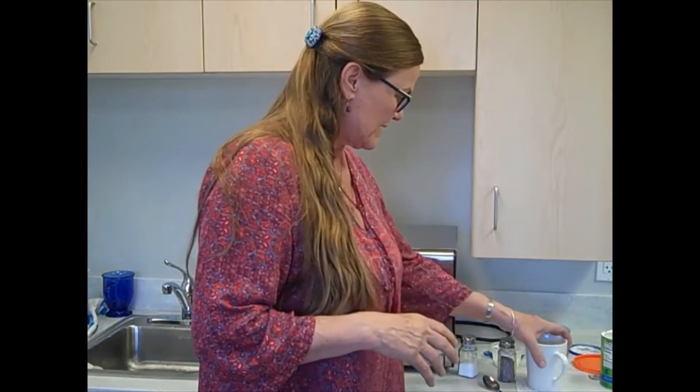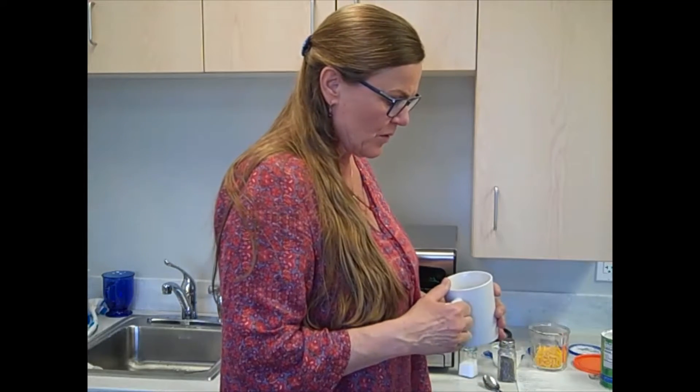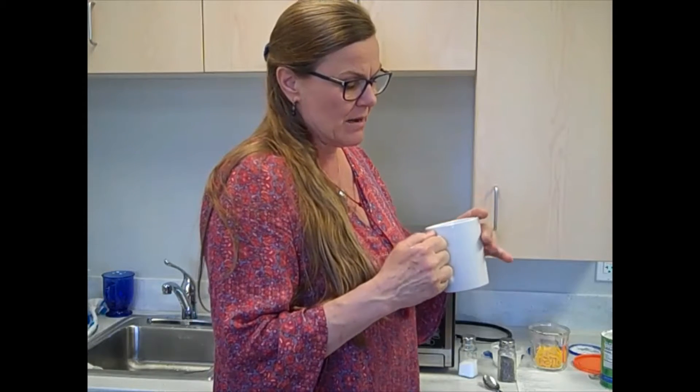We're going to do macaroni and cheese in a mug. If you get home from school or just want a quick snack in the middle of the day or after work, it's nice to have some macaroni and cheese — or pizza in a mug, or whatever. There's lots of recipes out there. This particular recipe calls for a third of a cup of dry elbow macaroni and then water in the mug. You do everything in this mug. You boil it all in the mug and it cooks in the mug, but that takes about 10 minutes or sometimes more.